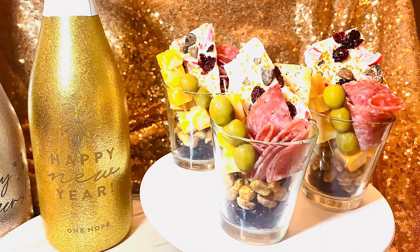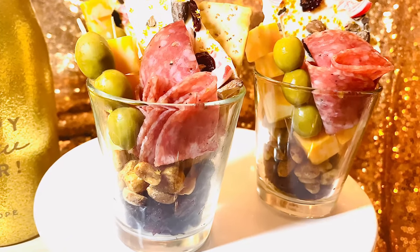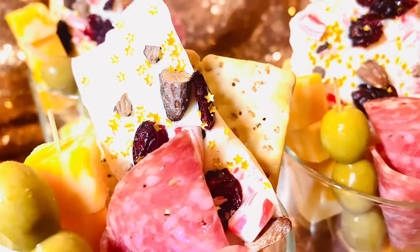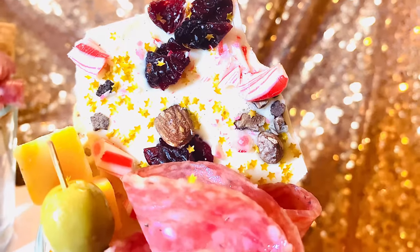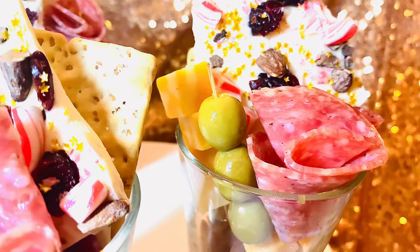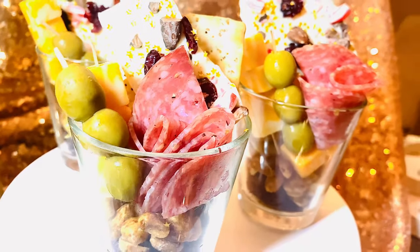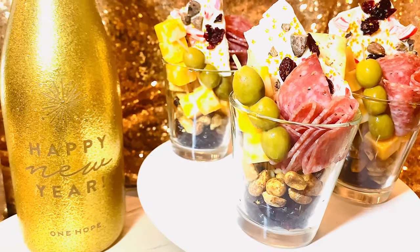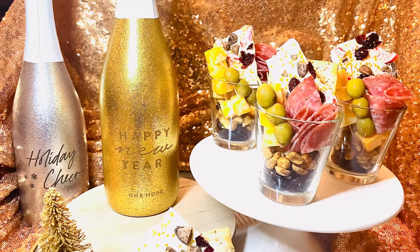Welcome back! I'm going to share with you how to create these adorable individual charcuterie cups. These are perfect for a New Year's Eve party or pretty much any holiday party. We're celebrating New Year's Eve, and I thought these would be perfect — including not just charcuterie but some awesome sweet chocolate bark. I'll share how to create all of this for your party, super easy and simple.